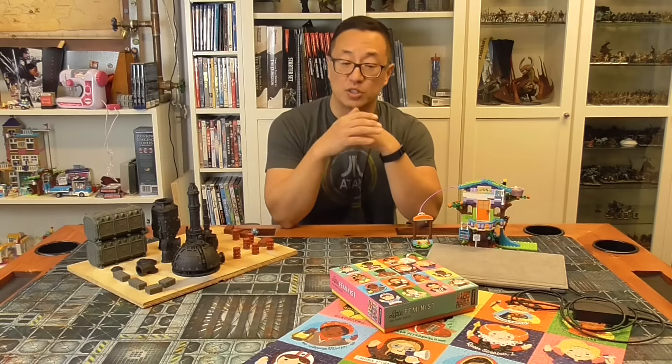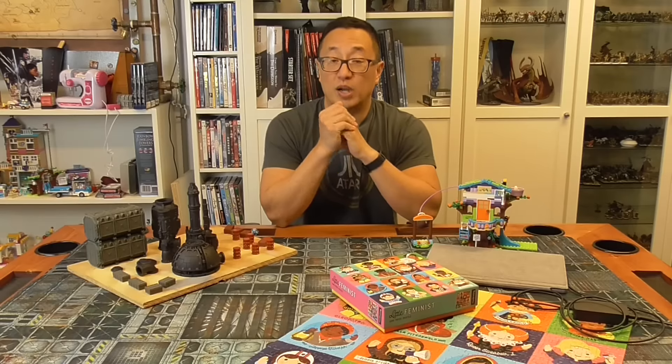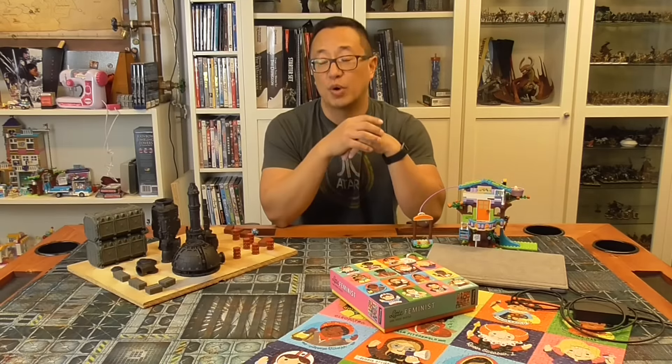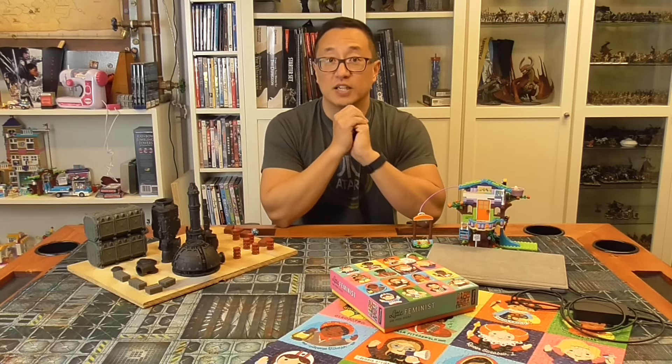I've also done most of my cosplay projects on this table — I'll get the sewing machine out and set it up here and I'm able to just leave stuff as I'm working through my projects. If I had it on the dining room table I'd have to break everything down, but this table affords a lot of real estate to work on other projects, and it's been really fun to do that with the family.